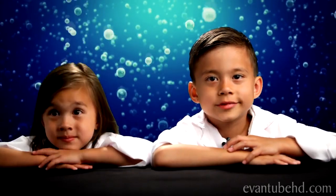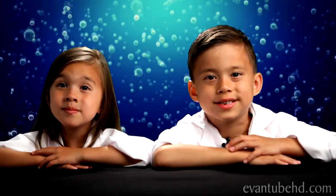Hi, this is Evan and Jillian. Welcome to our science lab. Today we're going to show you how to make your own fizz egg.